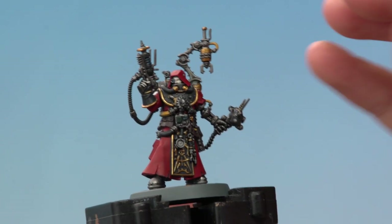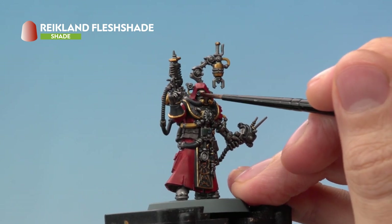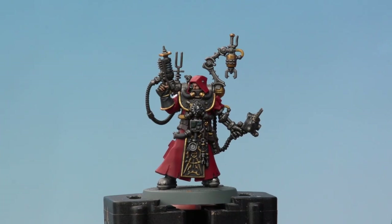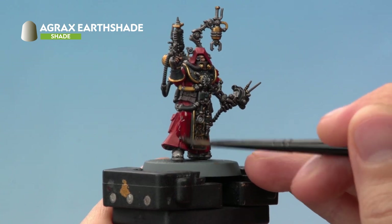Next, apply a small amount of Reikland Flesh Shade over the skin using a small layer brush. Once that's dry, apply Agrax Earthshade using your medium layer brush across all the remaining details.